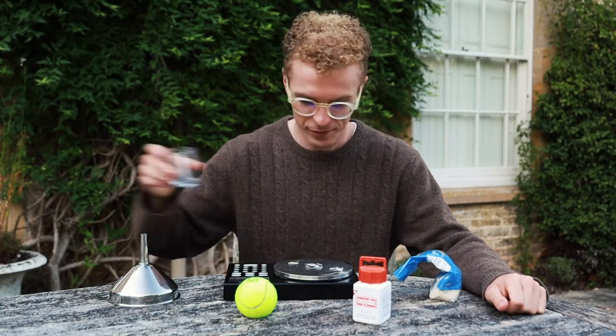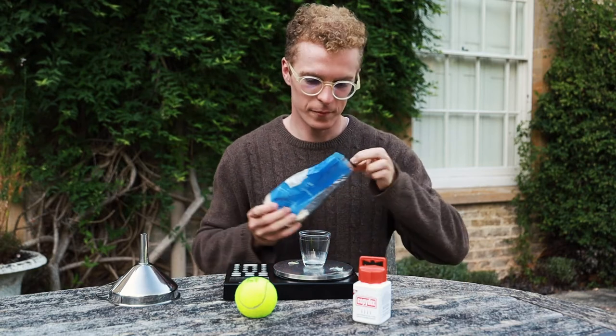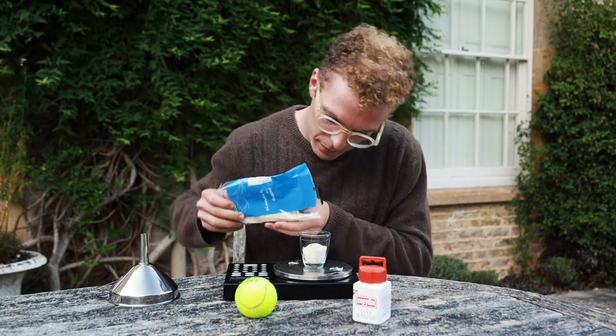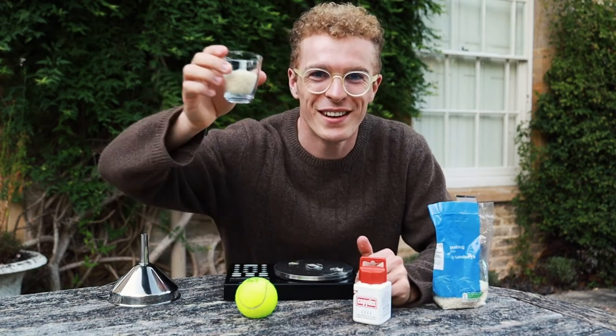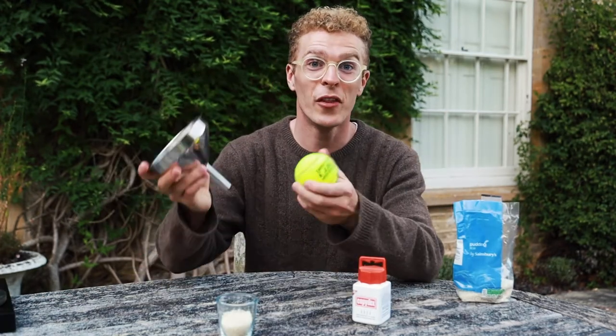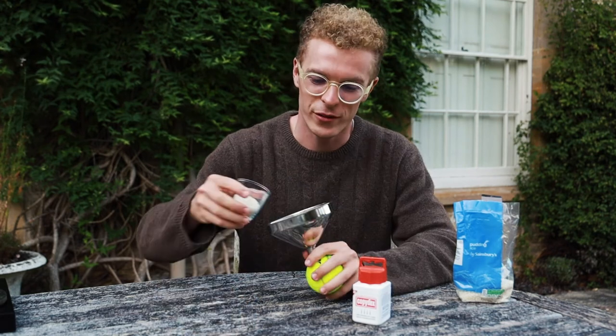After you've cut into your tennis ball you're going to measure out the rice you need. I have 30 grams here which is just perfect for my juggling ball. Once you've weighed your rice, insert the funnel into the hole you made in the tennis ball and pour in the rice.